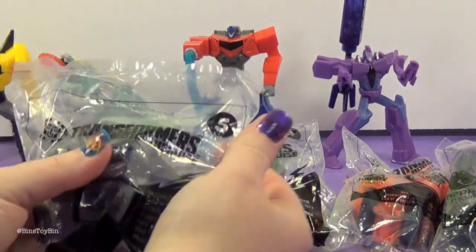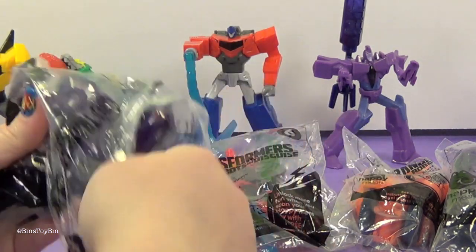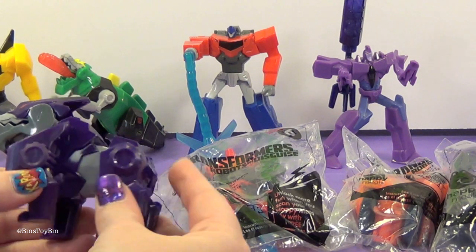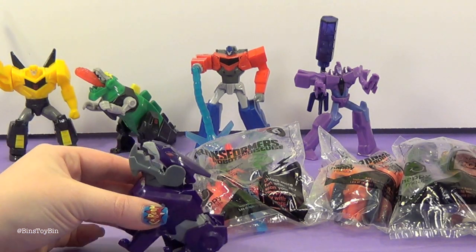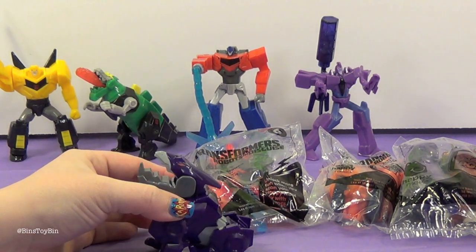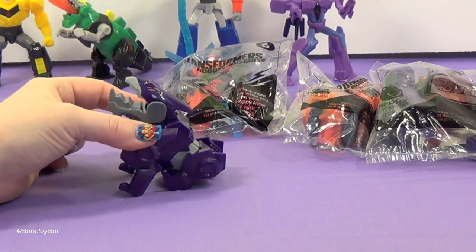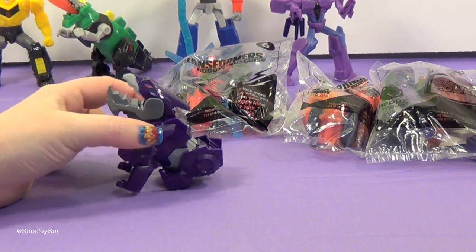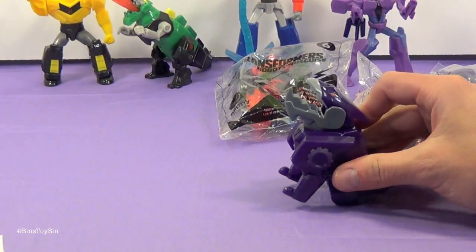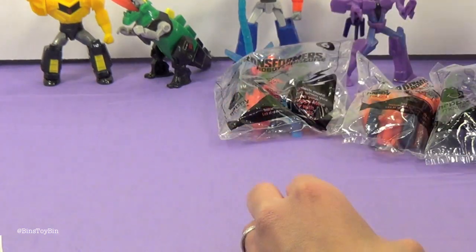Next up, toy number five — Underbite. Underbite looks like a dinosaur too, or a dog. So you sit him down like a dog and he leaps forward. You can also move his jaw. I like that one.